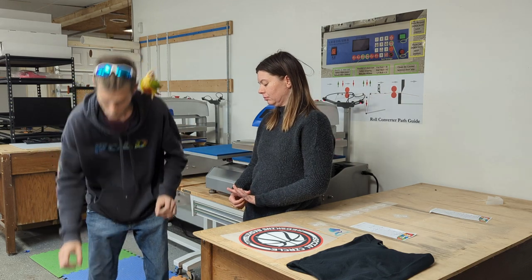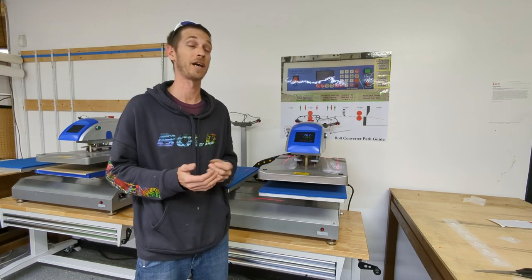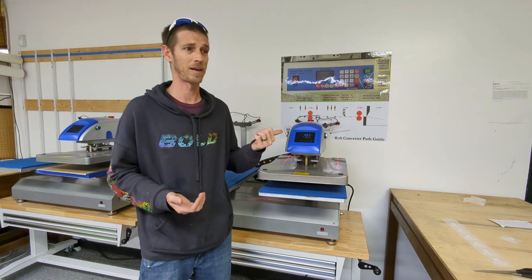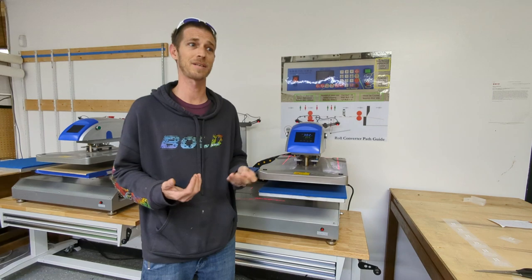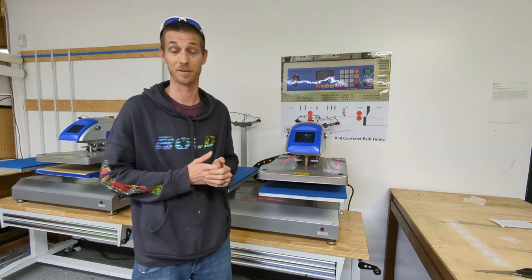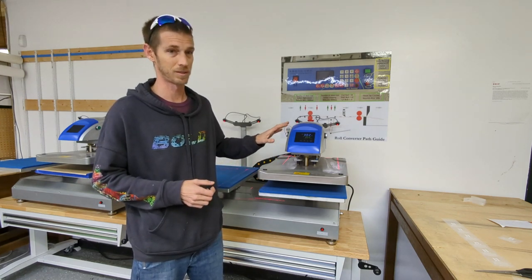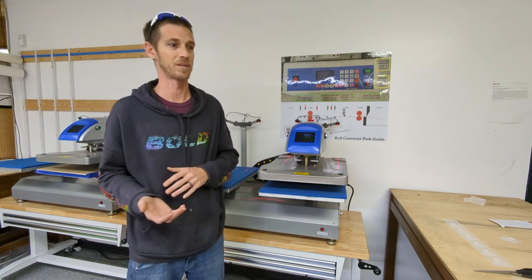You have to know your equipment — your equipment and my equipment are two different pieces of equipment. These are Chinese or have Chinese parts in them, and as a result the display is not necessarily as accurate as we would otherwise think of the thermometer. You have to make sure you understand your equipment and know what your press is doing.